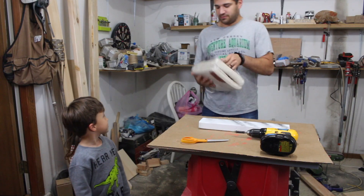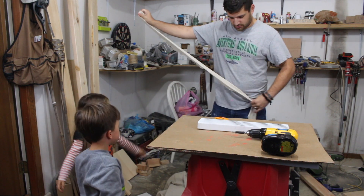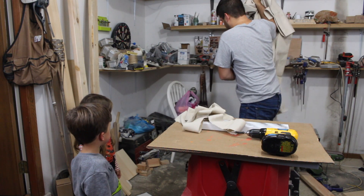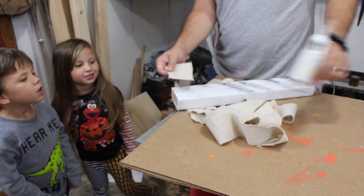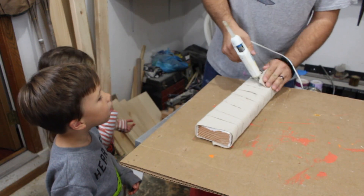The kids wanted to help me finish the mummy, so they gave me a hand wrapping it up and then they got to pick out some eyeballs.